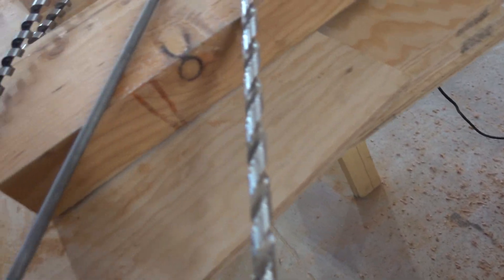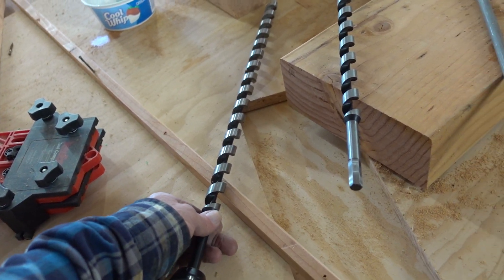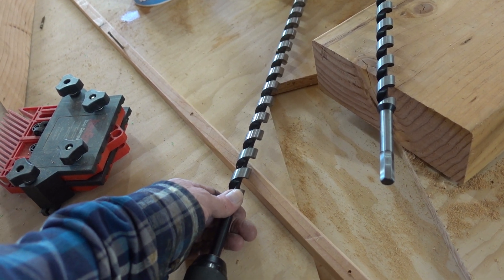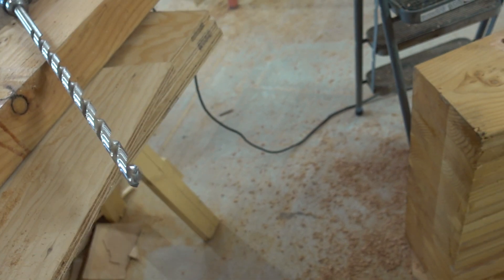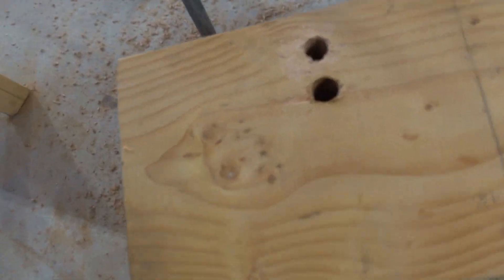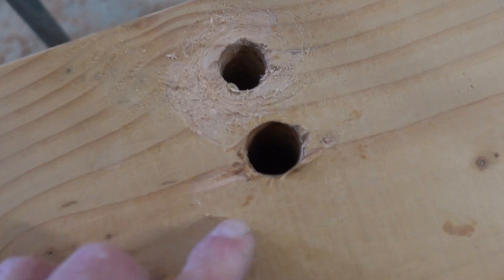I bought a 13/16th inch ship auger thinking it might be too difficult to drive in the three-quarter, so I might want something a little oversized for the first 18 inches or so. I tried to run it down the three-quarter inch hole, but it didn't stay straight — it actually wandered enough that it went into an adjacent hole. So that's probably not going to work.